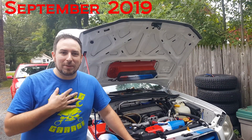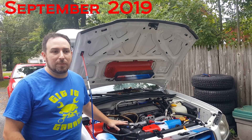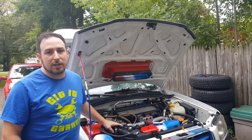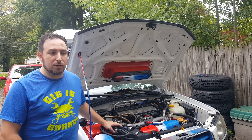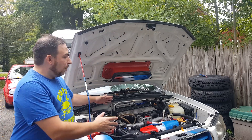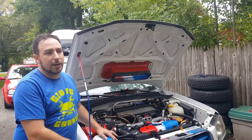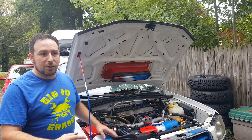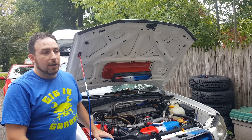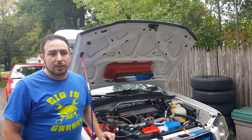Hey guys, welcome back to Get It Garage. My name is Mike and this is a Forester XT that we have been working on for the past year or so. It's a good friend of ours and it blew up on his way to Florida to visit some relatives. We were rebuilding the engine for him. We got it all back together finally — we've had some trials and tribulations while working on it, and it was my first engine build here at Get It Garage. We're finished, it's complete, it's back together, and now we need to break it in.